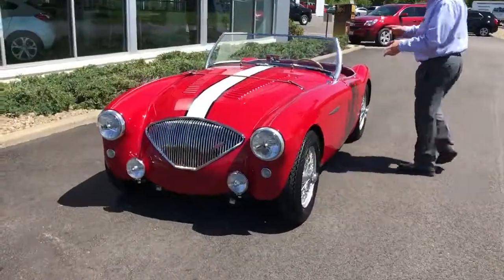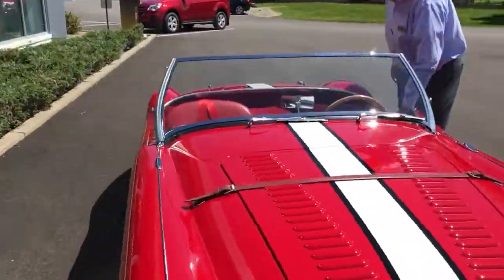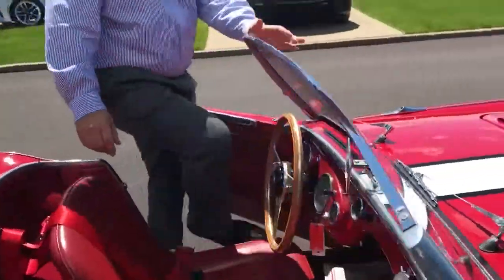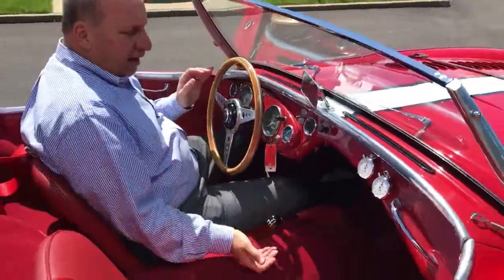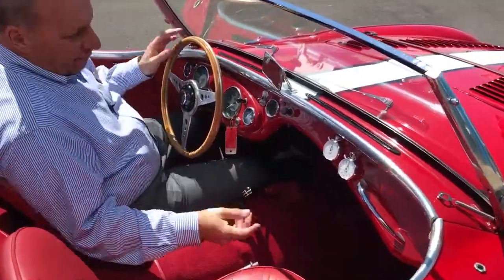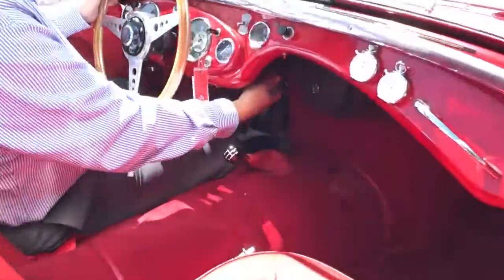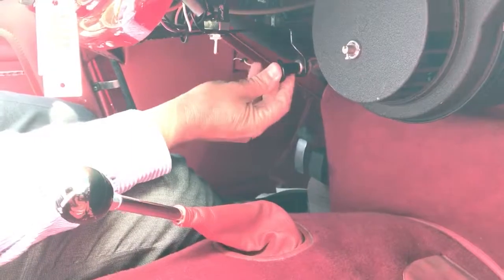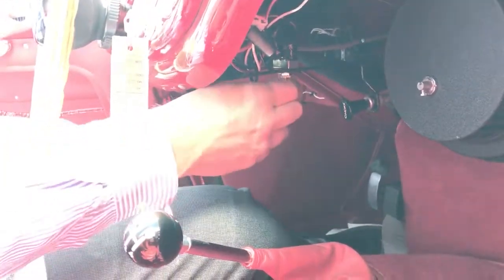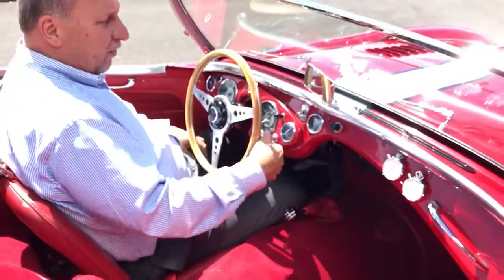I want to start inside the car real quick and show you a quick start-up procedure and some things about the inside. We've checked the car over and everything works. The choke is underneath here — it's way under there. We've already warmed the car up so it won't need any choke. Further up the stock is the switch for the fog lights. Everything else on the dash is self-explanatory.